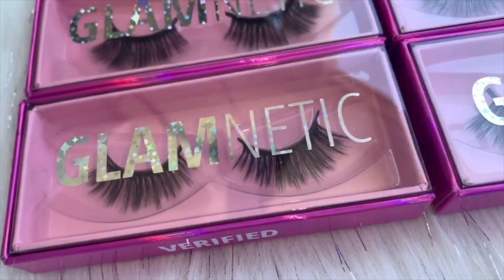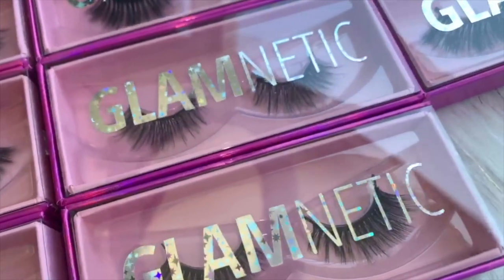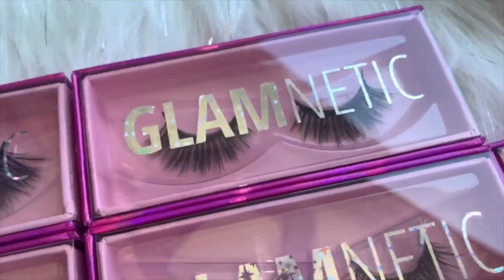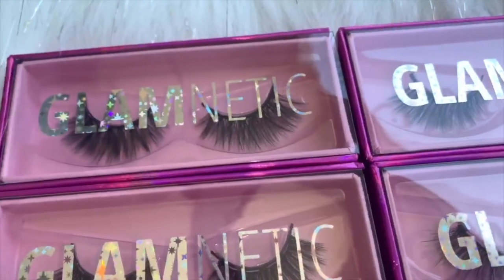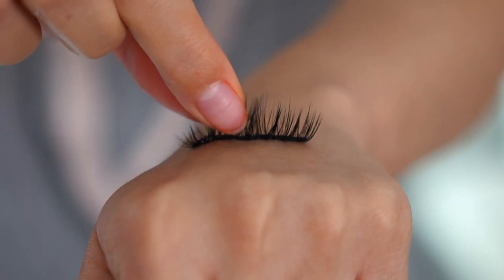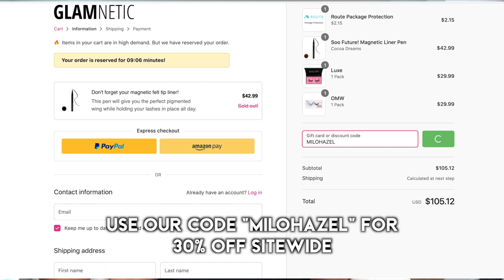They have over 50 lash styles to choose from, from natural to dramatic — they have something for literally everybody. The lashes are trimmable and the crazy part is each set of lashes can be reused up to 40 times, which is crazy because with regular false lashes you can really only wear them a few times because the glue starts to ruin them. These are all so pretty and I just wanted to show you guys the hold — look at how strong the magnets are, these aren't going anywhere and this would definitely last throughout the entire day.